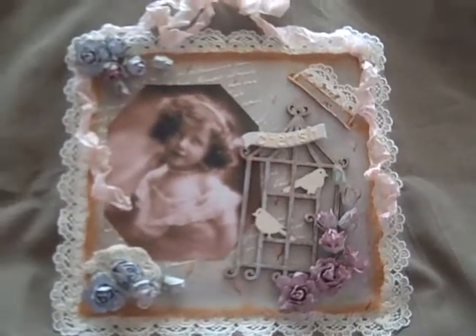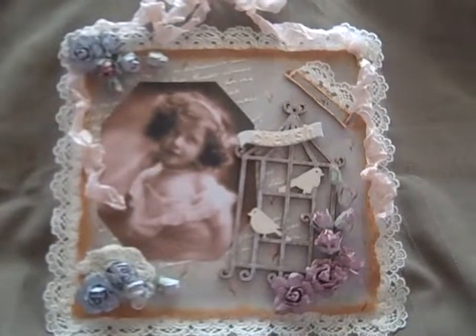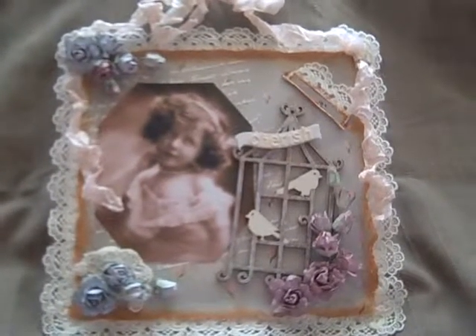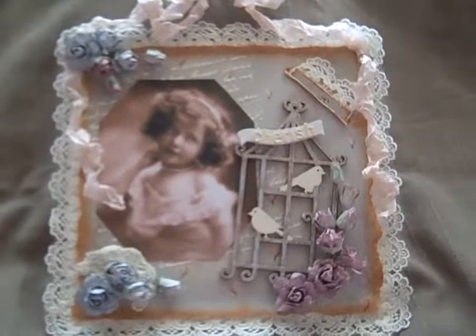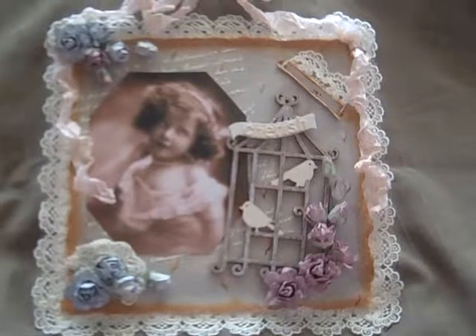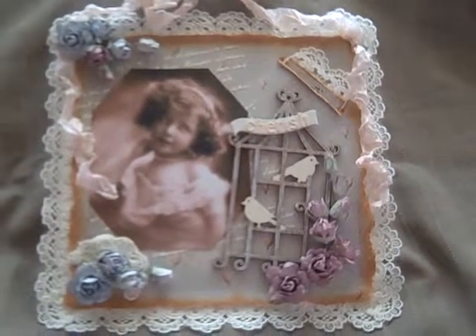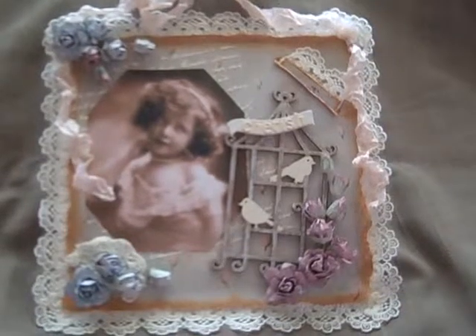Hello ladies and gentlemen, this is my entry for the Craft Angel online inspiration challenge. She asked us to make a layout 8 by 8 and it had to be shabby chic.